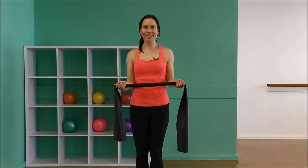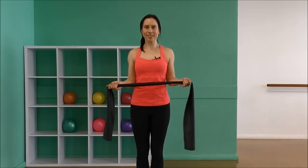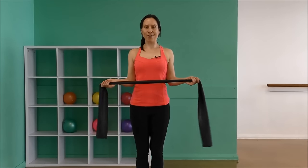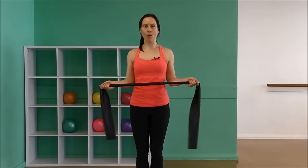Six more, five, four, and three. Keep the chest lifted. And two, one.